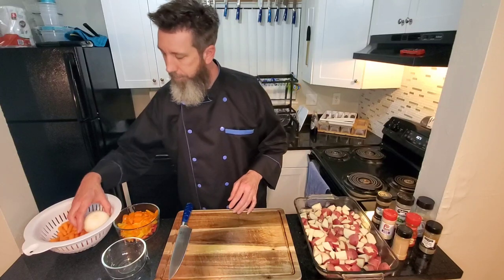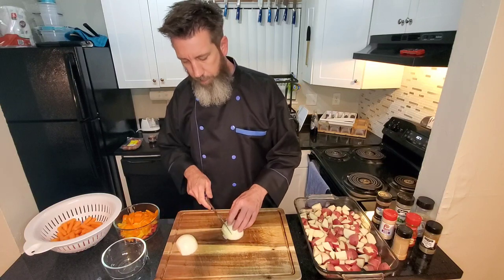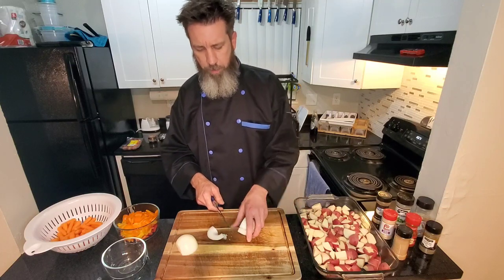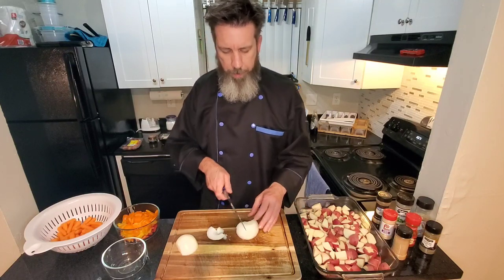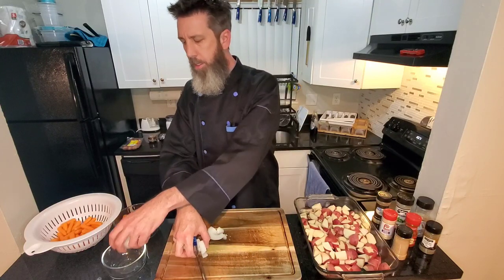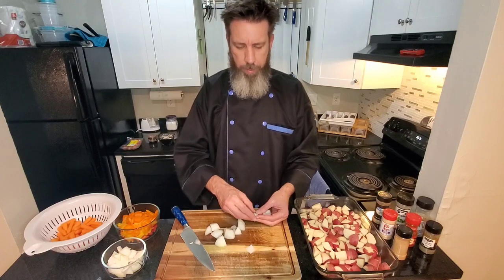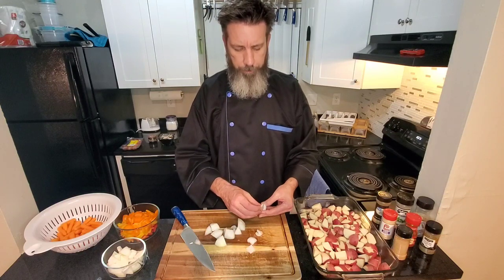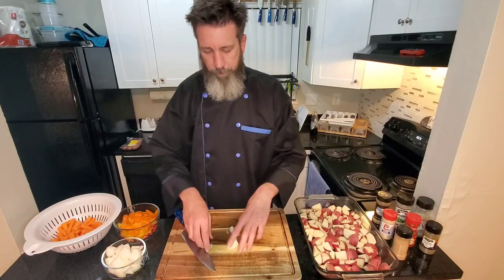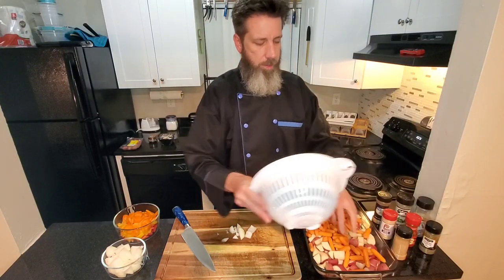Now the onion — I want the onion kind of thick chop too. Like I said, it's gonna cook down, it's gonna be baking in the oven. So let's give it a rough chop like that. We're looking at pieces like that, easy enough. And the baby carrots, we're just gonna leave them like they are and sprinkle them right on in.